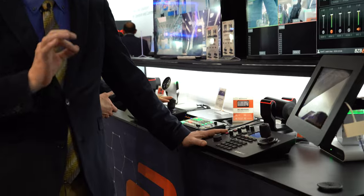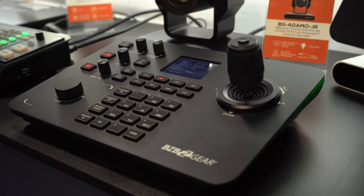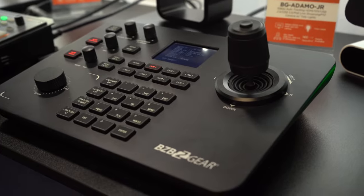If you've got a few more cameras and a bigger studio and budget, then the next step up is our BG Commander controller. This thing right here will do up to seven cameras with a quick touch button, with just as much access as you saw on the Jr., plus a couple extra features just to make your life a little bit easier.